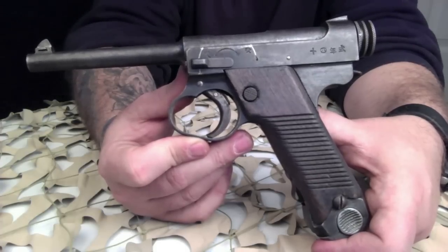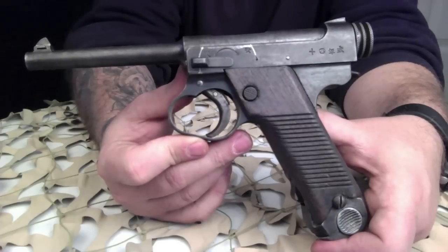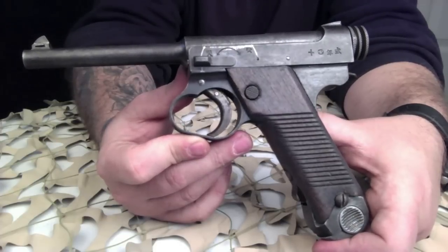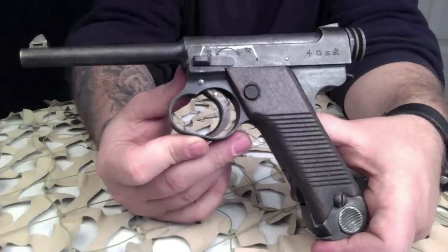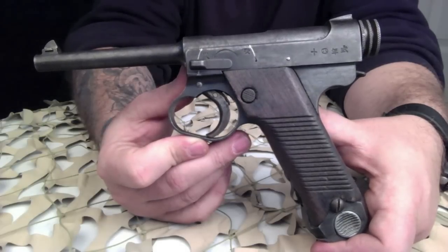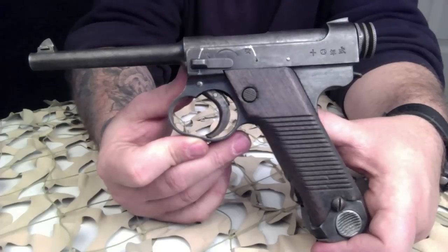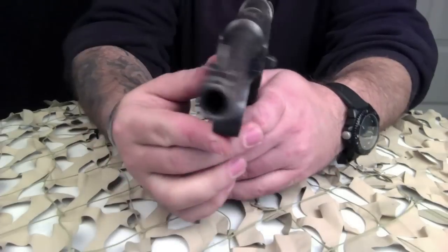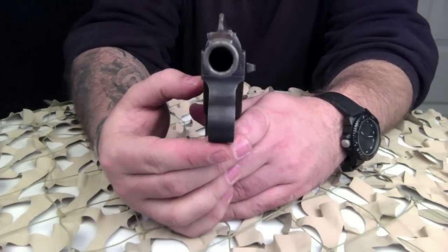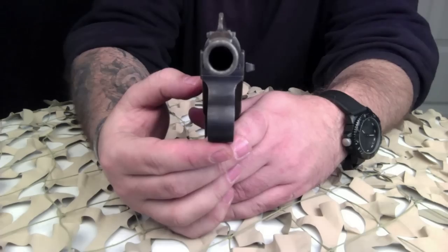Pre-World War II Type 14s are well made, with quality during wartime dropping. Machine marks, lack of polishing, and thin bluing became more common as wartime shortages affected quality. The later Type 14s remained quite functional despite the decreased quality of production. Holster quality also degraded as shortages of critical raw materials forced a change from leather to rubberized canvas.